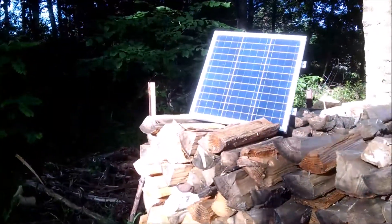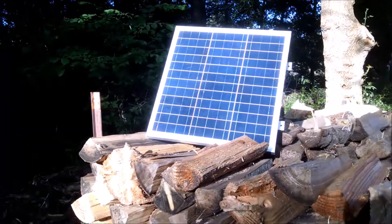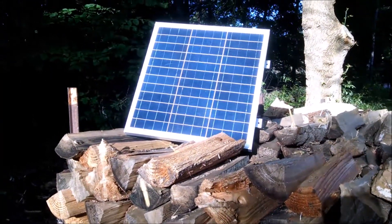And here's my little solution — a 40-watt solar panel to put on the roof.